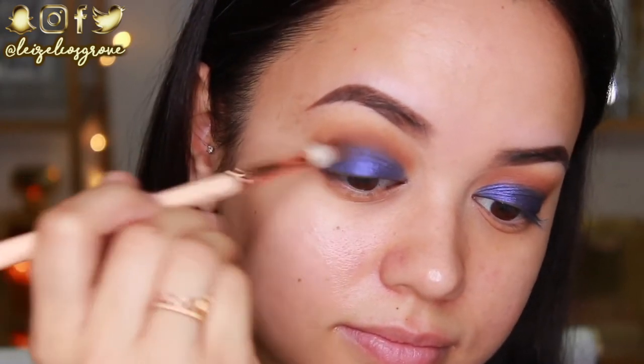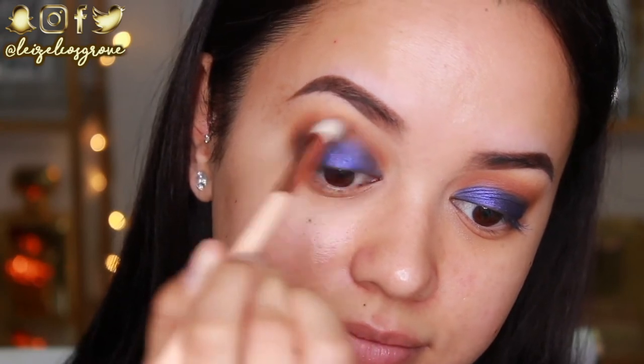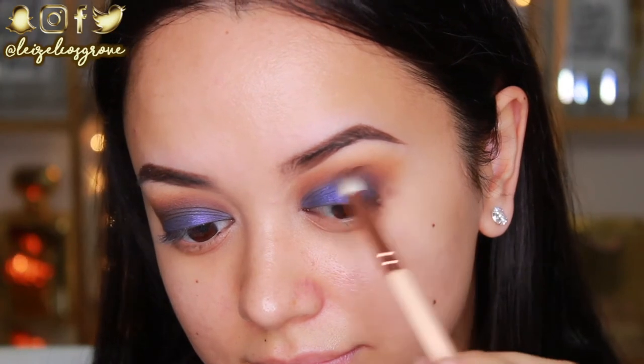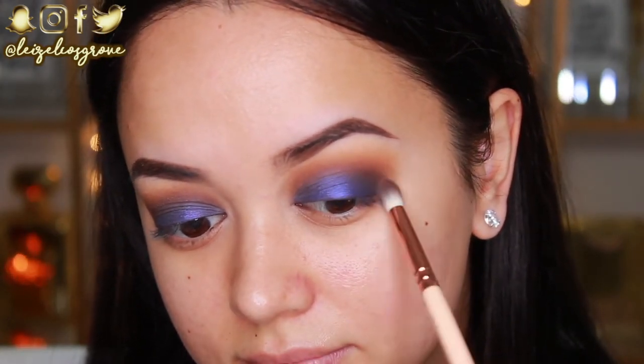Because we don't want it to be super defined in the crease like it is sitting at the moment. And this will not only help to add more depth to the crease, but it'll also help that blue kind of blend in a little better so it doesn't look so harsh and defined.